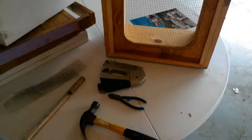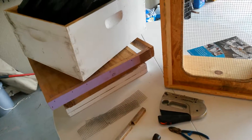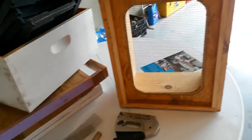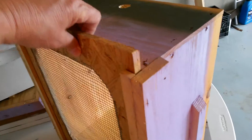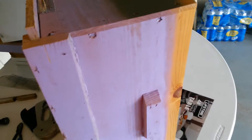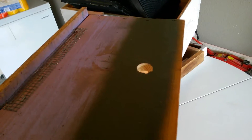Let me know what you think and give me some more ideas. I'm getting a lot of knowledge off of YouTube, several sites that I'm looking at that do beekeeping type stuff. These homemade hives, I think, will work just fine — they have in the past — and I'm going to continue to use them.